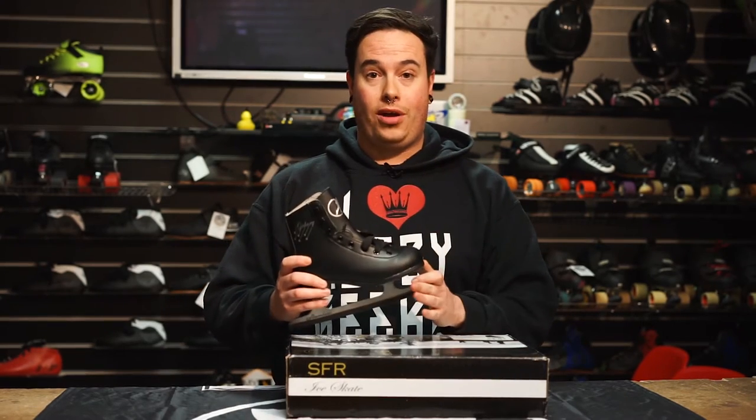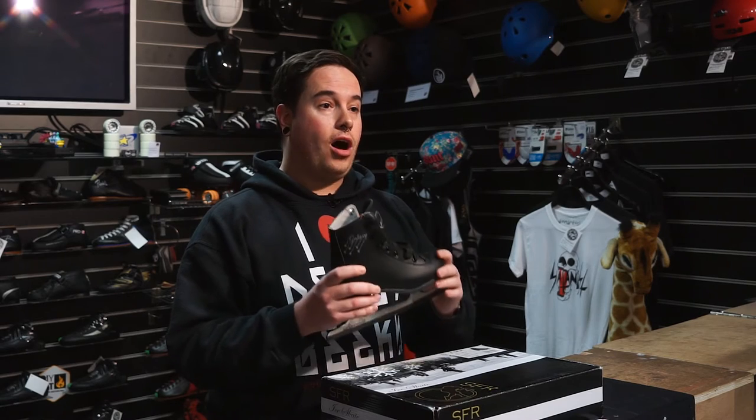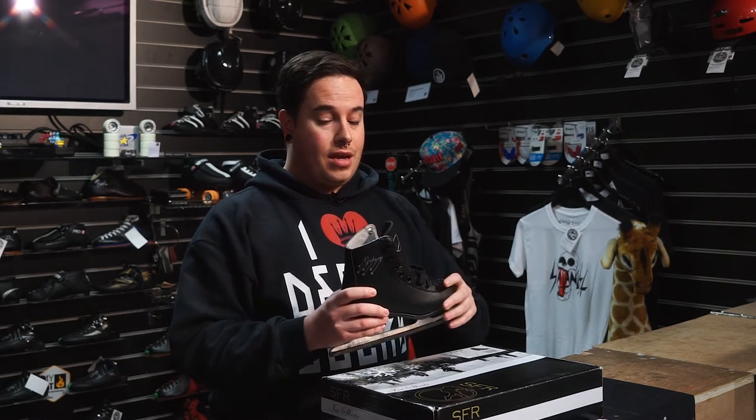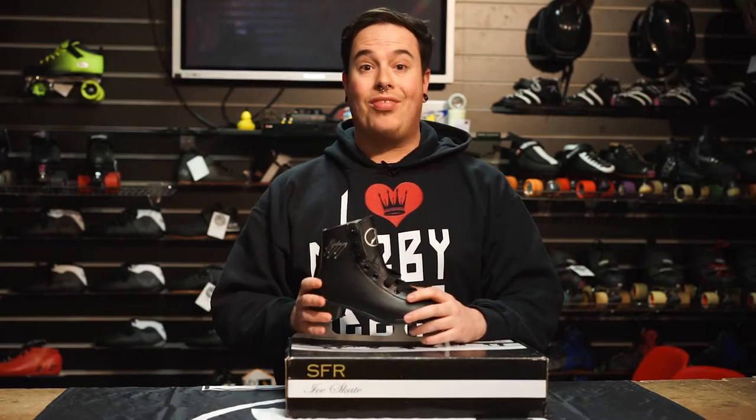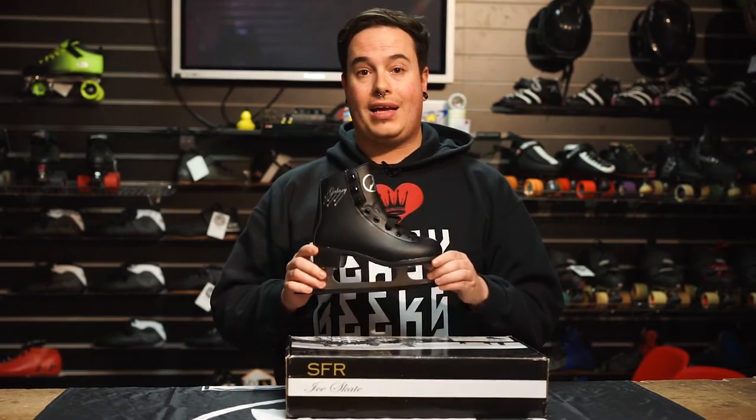Gift number three is the SFR Galaxy Ice Skate. It's a really nice PVC boot with a carbon steel blade. We recommend that you go for your usual shoe size to ensure perfect comfort and ankle support. These are available in both black and white.